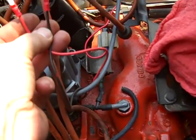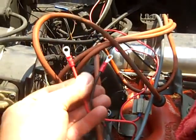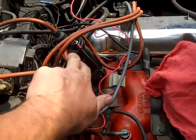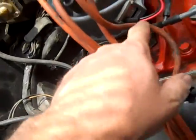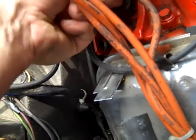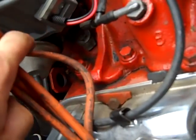I've crimped the ends on. Now I'm going to put black to negative and red to positive, and she should light. Black to negative, red to positive — she's all hooked up. Make sure that's pushed down all the way and stays closed.